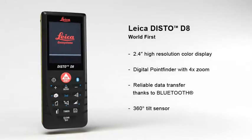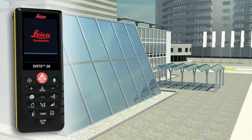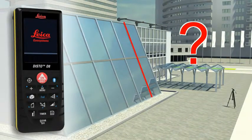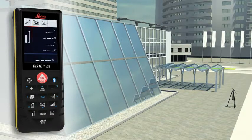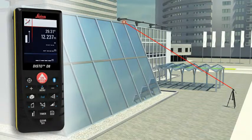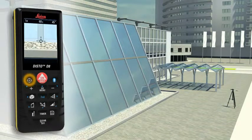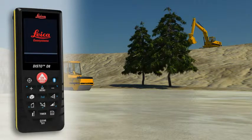Do you have to determine the length of a sloping facade? Measure quickly and safely, even from greater distances, with the Leica Disto D8. For this, you need to carry out two distance measurements, at which the Leica Disto D8 simultaneously determines the respective angle. The final result is automatically calculated from this measurement. A further press of a key gives you supplementary information such as the height or the slope of the facade.